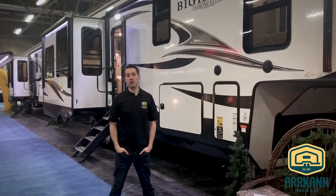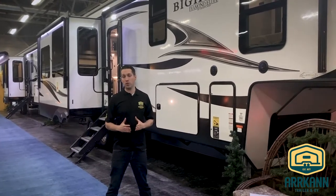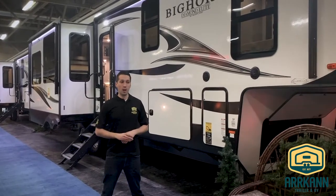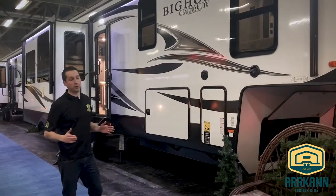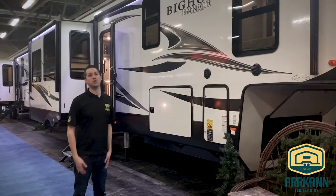Hi everybody, I'm Mike from Arcan Trailer. Today I'm really excited — I'm going to show you our new Heartland Bighorn fifth wheels. This is the 3300 DL floorplan. They're a beautiful, beautiful coach. They're packed with features and basically hold nothing back in terms of construction. So there's a lot to go over today. Let's get right into it.